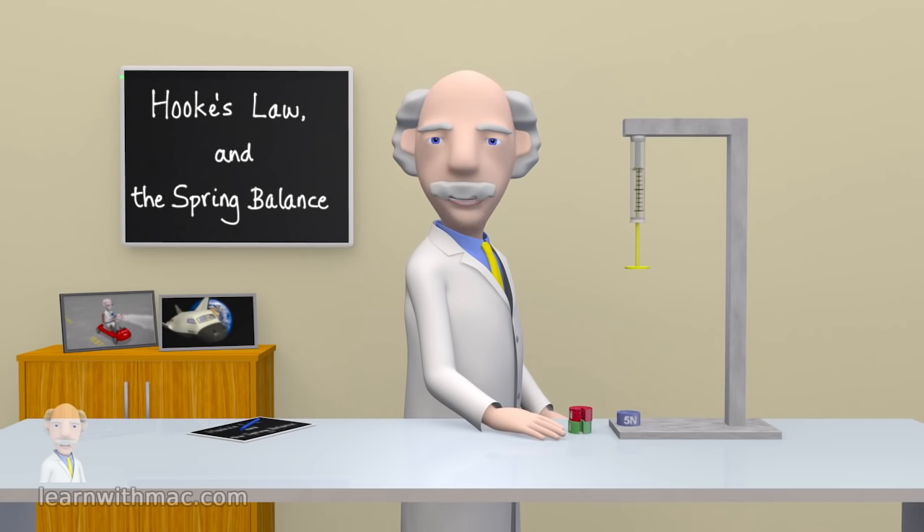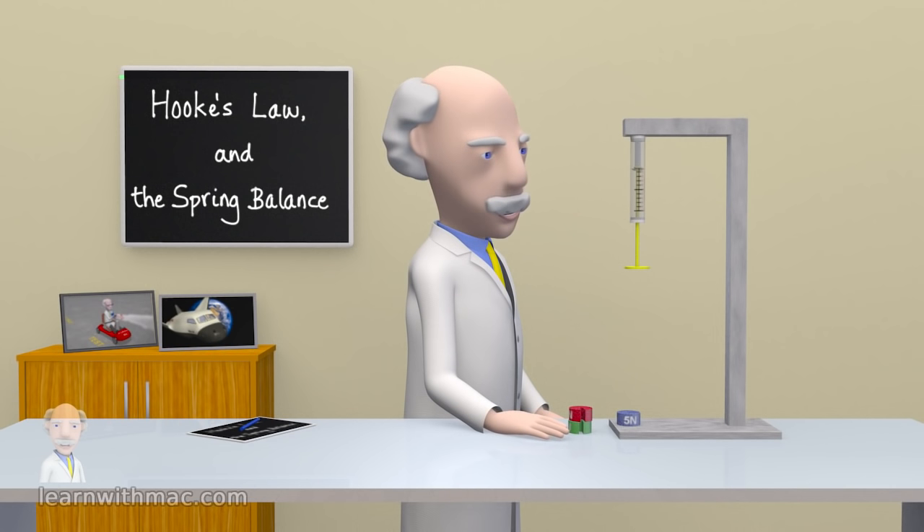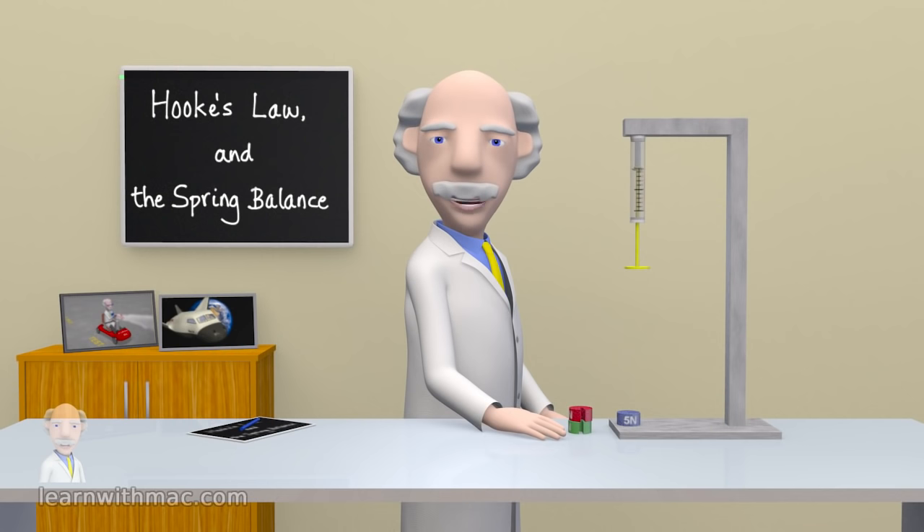Hello! My name is Professor Mack. Welcome to my laboratory. Come and have a look at this.